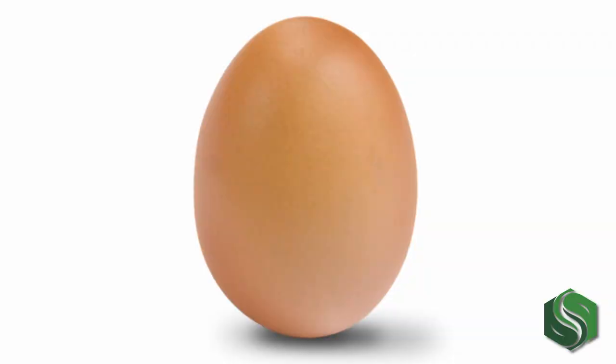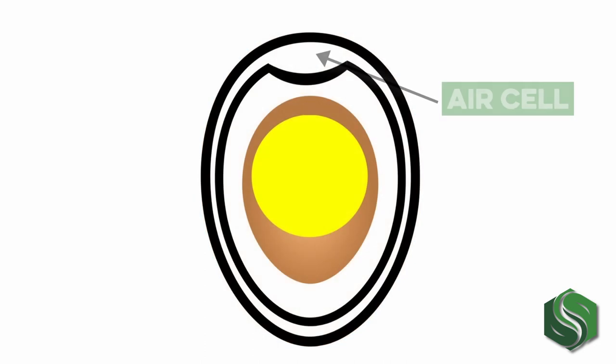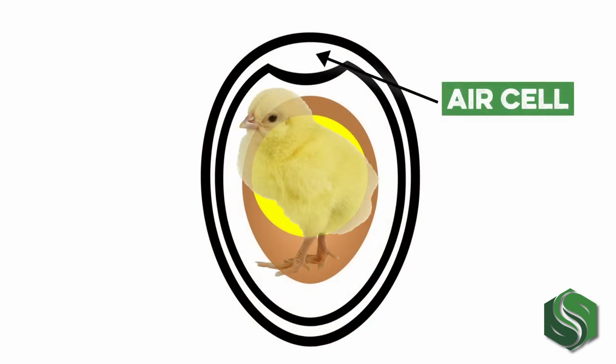About 24 hours before you're ready to place your eggs, let your incubator start heating up. This gives it time to reach an optimal temperature and humidity before fertile eggs are present. These parameters change based on the type of incubator you're using, so be sure to read the instructions. When you're ready to start incubating, make sure you place the pointed end of the egg down — this ensures that the air cell is on top and that your chicks will hatch in the right direction.